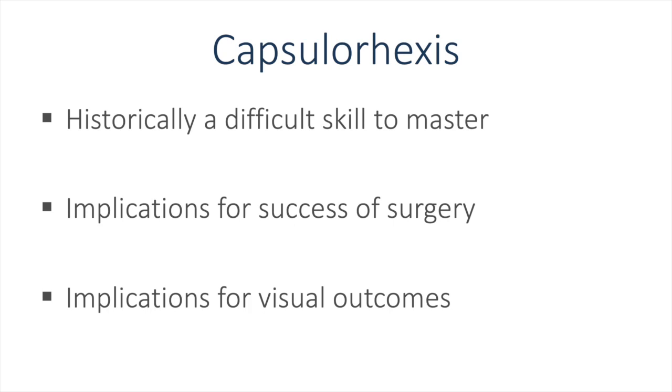Capsulorexis is historically a difficult skill to master. It has implications for both intraoperative and postoperative success. Intraoperatively, the lack of a continuous curvilinear capsulorexis can lead to difficulty in removing the cataractous lens. And postoperatively, the lack of a well-centered and round capsulorexis can lead to less than ideal visual outcomes.